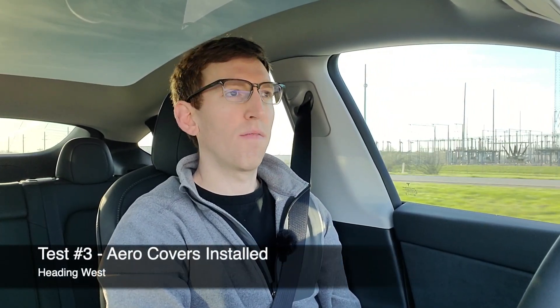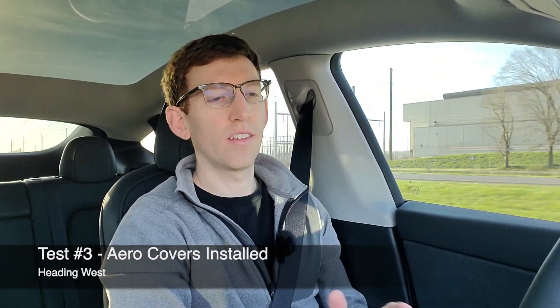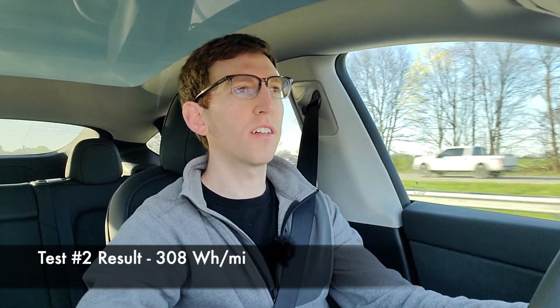This is our first westbound trip with the aero covers installed. All the same conditions as before — 75 miles per hour, no radio, no HVAC — and we're going to see what we get efficiency-wise. Coming up on the end of our westbound run with aero covers on, and the mark is going to be 308 watt hours per mile with aero covers on. The first westbound run without aero covers was 315, so there is a difference there.